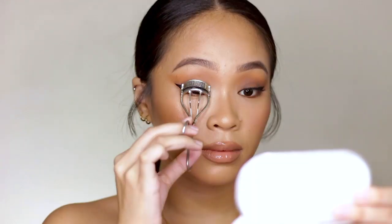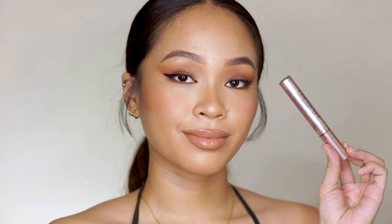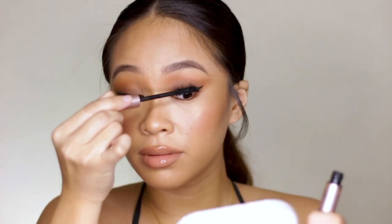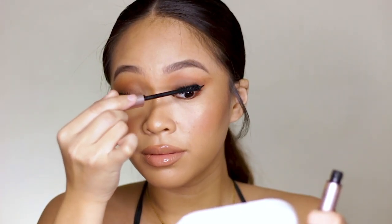And then I have to apply mascara to the natural lashes. I'm using L'Oreal's Voluminous Lash Paradise.